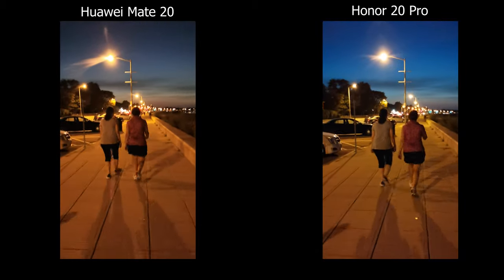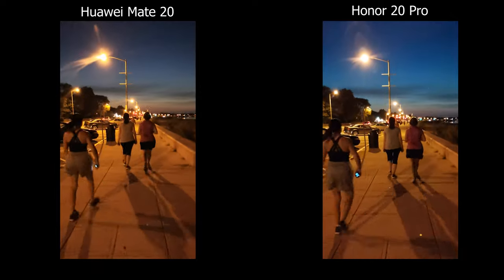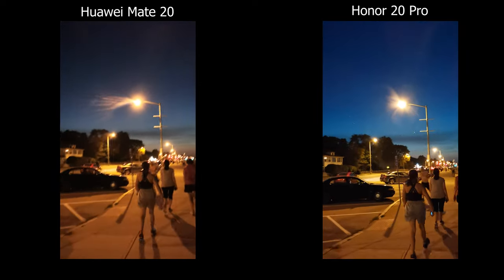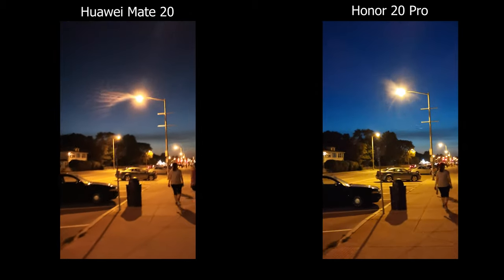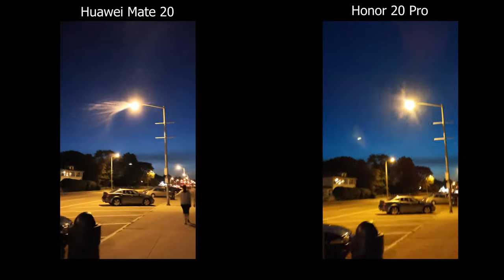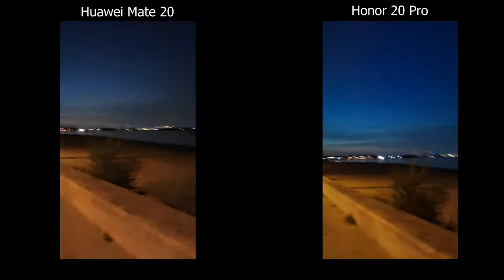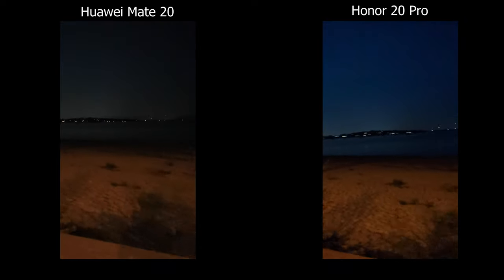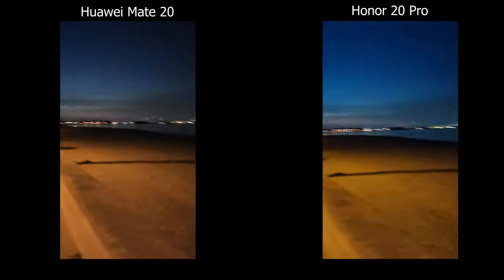Moving on to low-light video, one thing to point out is a weird blurring I always notice on the Mate 20 — if you look at a streetlight you can see a line within it rather than a perfect circular shape. The Honor 20 Pro does shift a little causing some weird flaring, but it still looks better in terms of flaring. In the darker areas there's a lot of grain and noise artifacts on both cameras. Neither is great in low-light video, but if I have to pick one I'd go with the Mate 20.